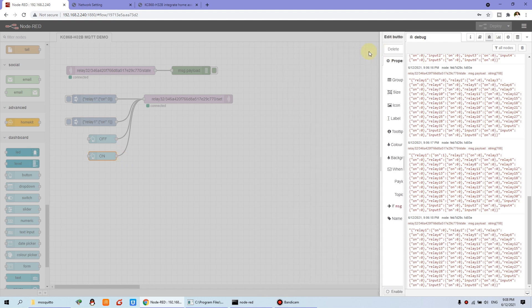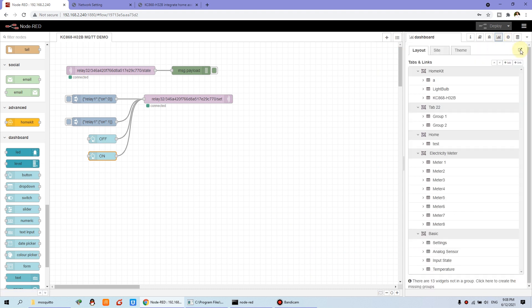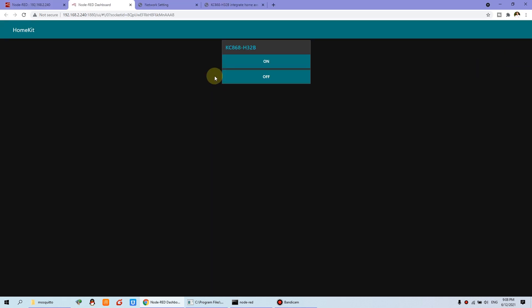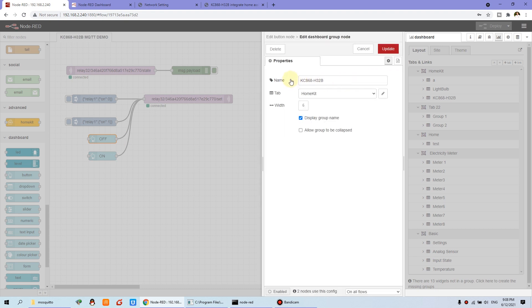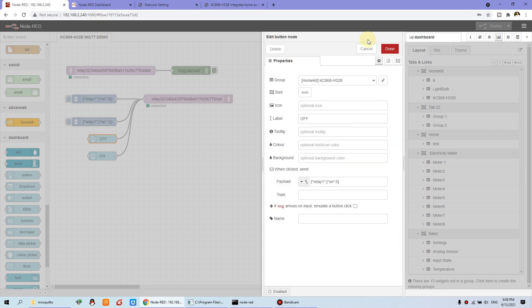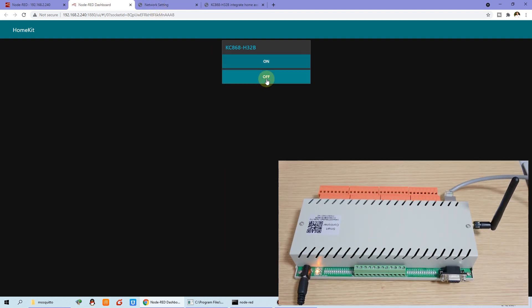So we can deploy it, then click the dashboard icon and open the web browser. You will see a button group with the On and Off buttons. The name can also be changed. Press On — the relay one turns on. Press Off — the relay turns off.